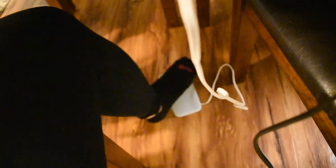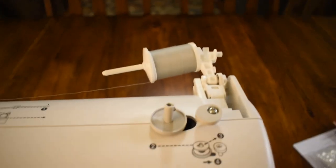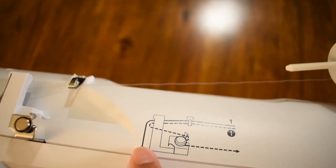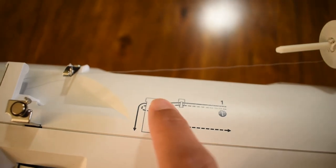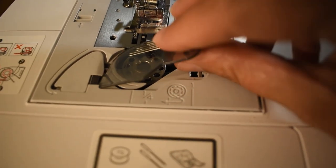Here is my sewing machine. The foot pedal is plugged in down there — you push this to make the needle go up and down. Gently press it to reach the speed you want. I have my power cord and thread on here, and it shows you how to thread it. You bring it along the hook, around the guide, and follow the dark line.